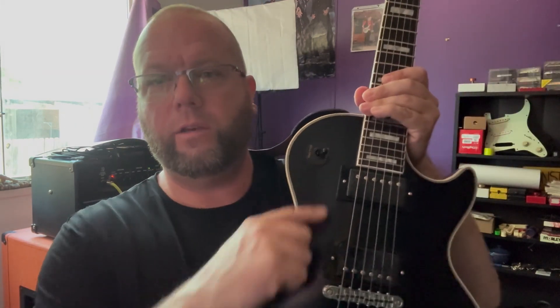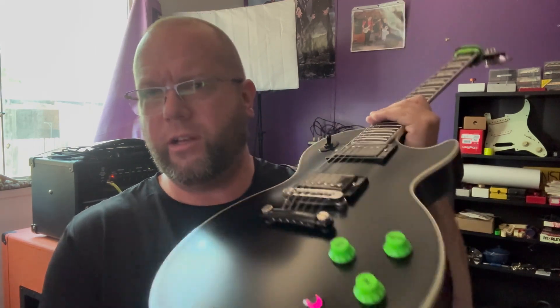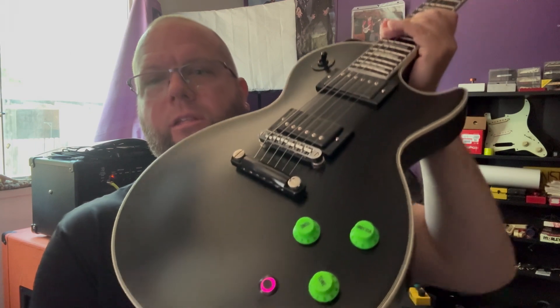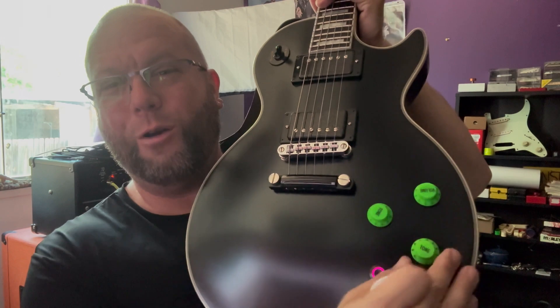So that being said, I had passives put in. I know the camera's not picking it up, but these are the Stargazer — Seymour Duncan JB and Jazz. I had to get a new switch. As you can see, I got a poker chip here that normally didn't come on the Prophecy. So the guitar is kind of getting blacked out aside from some of the chrome stuff. As you can see, I have a kill switch and two volume, one tone. I just wanted to try it — it's fun. And I only use one tone pot anyway, so I figured put a kill switch there rather than have an empty space.